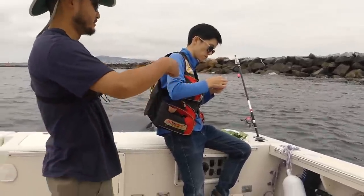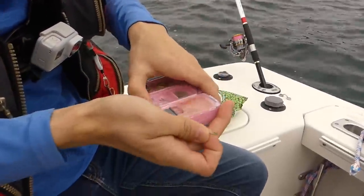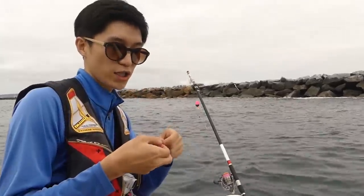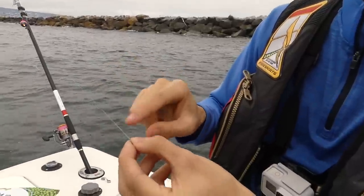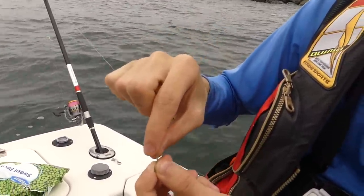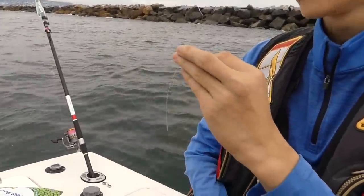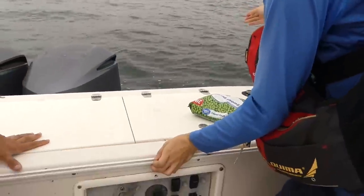Check this out — look at the hooks he uses. He uses these eyeless hooks — no eyes on them. He usually carries many different kinds with different shapes, colors, and sizes. You need to make sure that the line is on top of the hook, so that when you set your hook, the hook goes like that — that hooking motion. So you have a lot better chance. Yeah, that's something I never really thought about, but it makes sense.